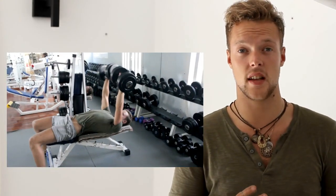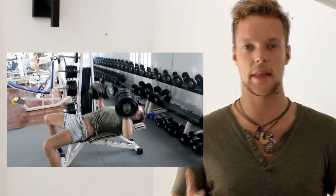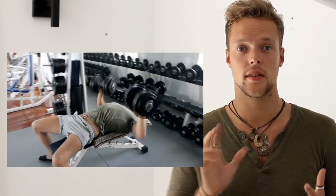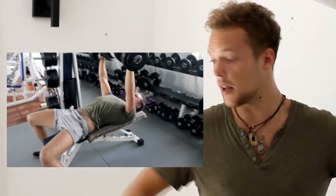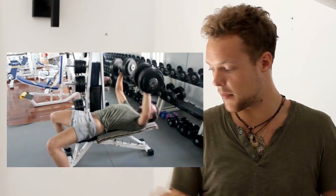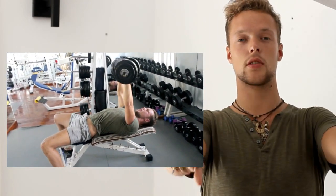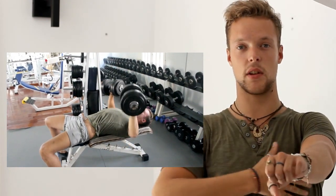The fourth best exercise for your chest is the flat dumbbell press, or you can do it with the flat bench also. The rep range is also five to ten reps, three sets. What I like to do with the dumbbells is keep my elbows under 45 degrees and bring the dumbbells together at the end to really contract the chest muscle.